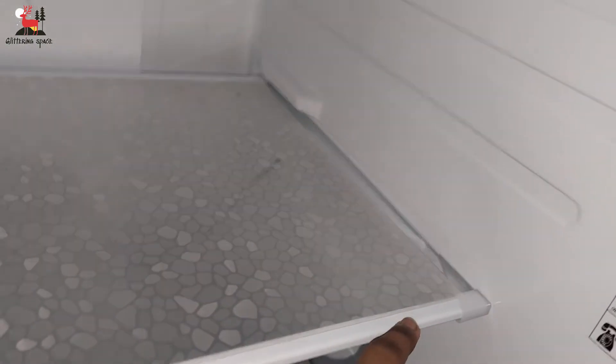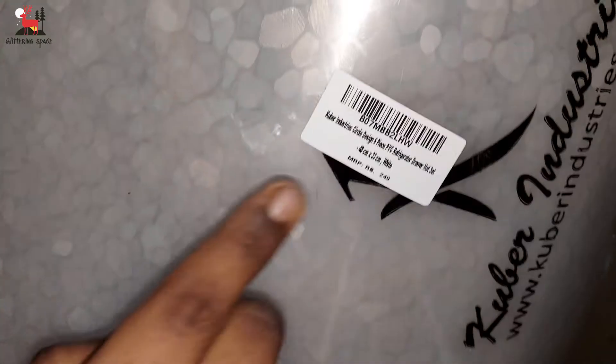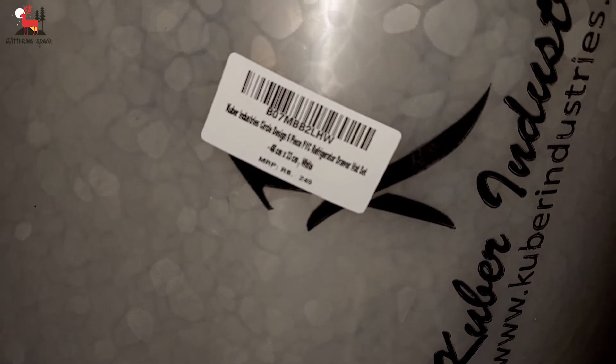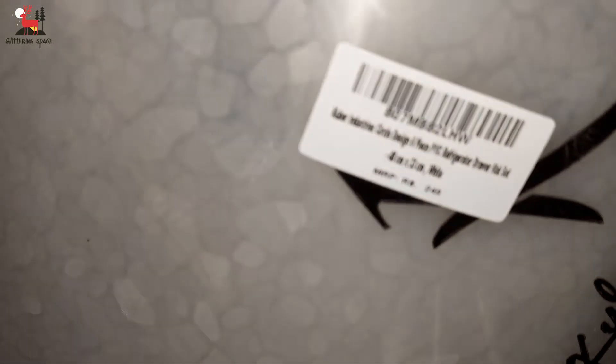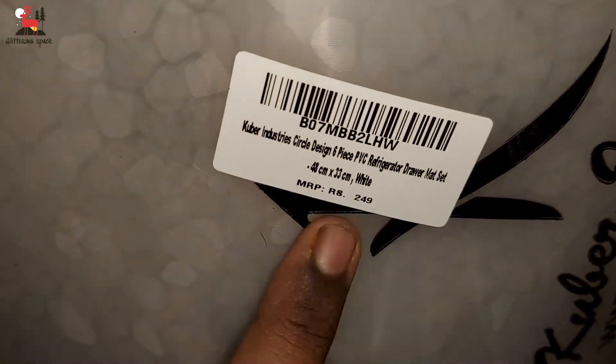Yes guys, this is an amazing product. The price is just 179 without delivery charge — 6 fridge mats for 179. It is so affordable. The quality is 100% perfect.